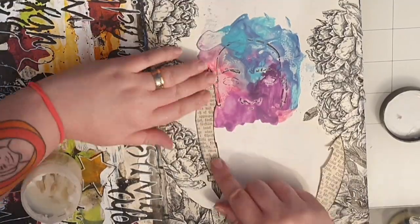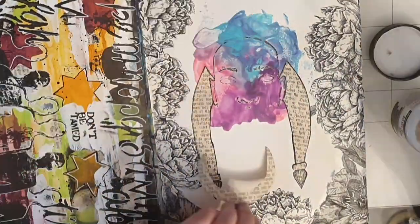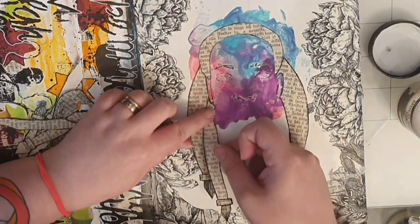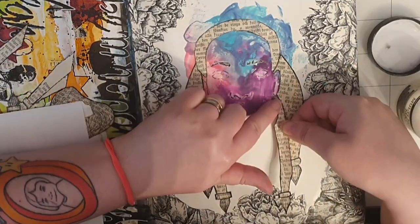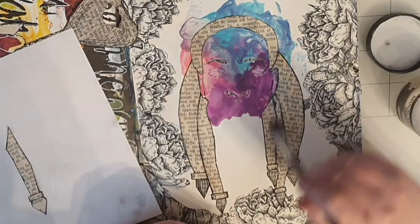Now let's stick down the hair and beard and seal them with Ranger's multi matte medium. I know I have done hair like this before, but in my mind this is how I saw it and I love how it all comes together.